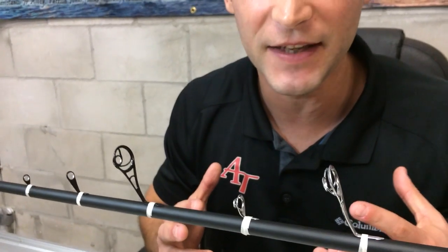The most important thing about these guides is we eliminate the ceramic inside of the ring. What does that do? It enhances our durability. You no longer have to worry about any type of ring loss.